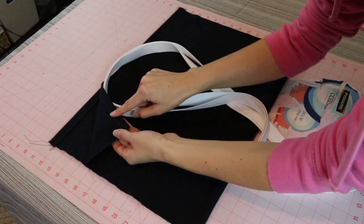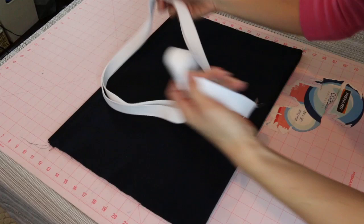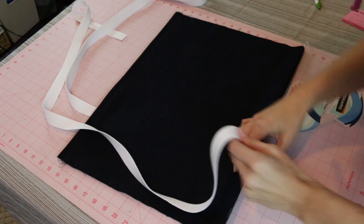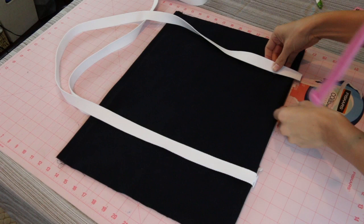Now that we have our top edges done, you can see I have my right side facing out. Here is halfway down my bag — I put a little pin there just so I would know where it was. We are going to set our straps in place. I folded my strap in half and put a pin to mark the center point, because the strap is going all the way down the bag. That center pin on the bottom is going to line up with the bottom of the bag. Lay it out flat, make sure there aren't any ridges and nothing is twisted — here's how I'm doing the backside as well.